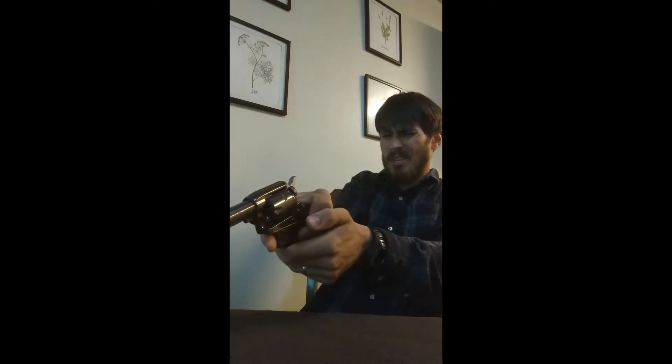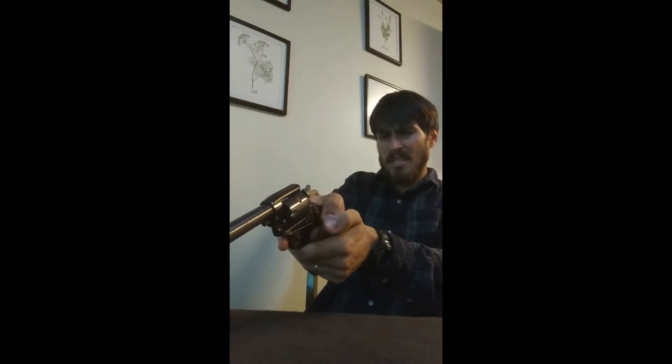The revolver typically comes with a blued finish or a nickel finish. This one I think is a blued finish, and some of them will actually come with a chrome finish, such as the bigger bores. It's also pretty standard for these guns to have fixed sights — you can see there's no way to adjust them. I have seen some sold online with adjustable sights, which I think is a new modification on their end.